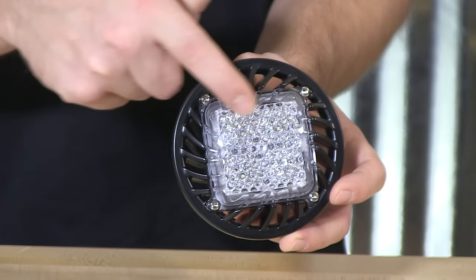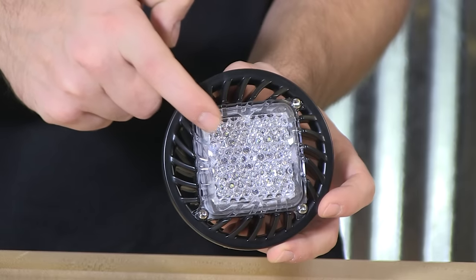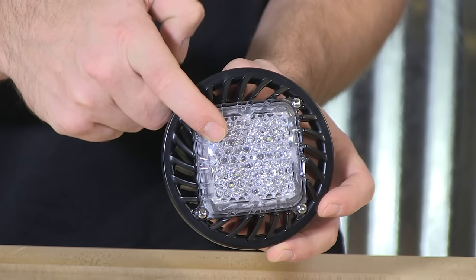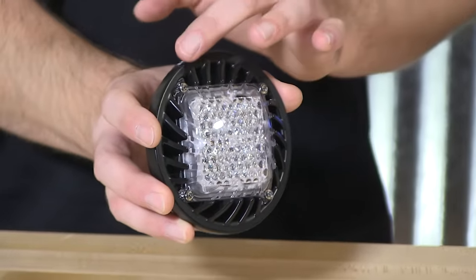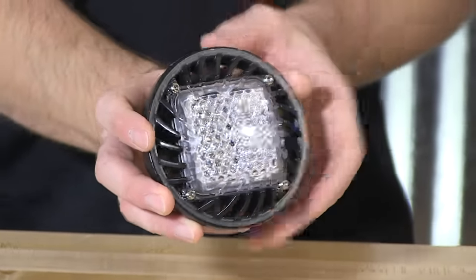Inside, behind the polycarbonate hybrid diffuser lens, you have a total of four diodes. The fixture itself is in PAR-36 format, so that means it is a four-inch diameter fixture.